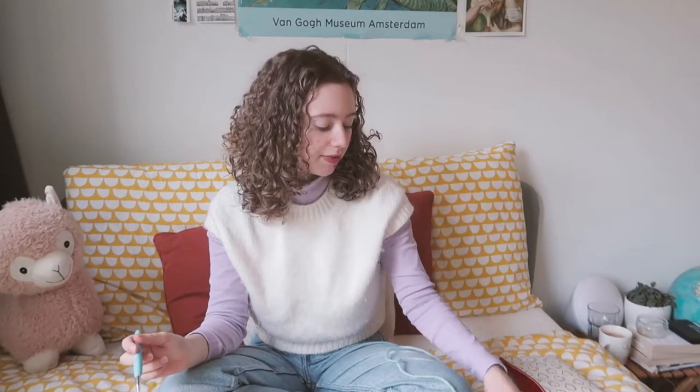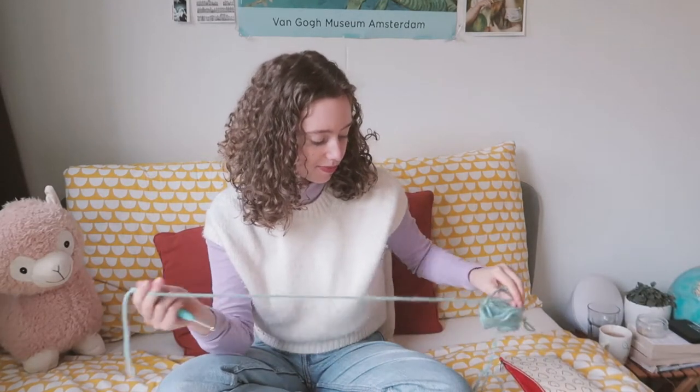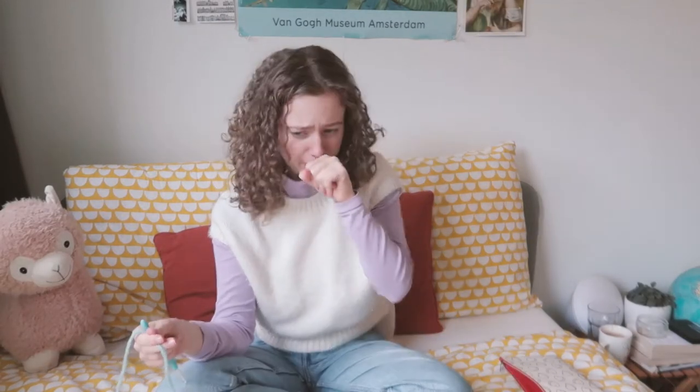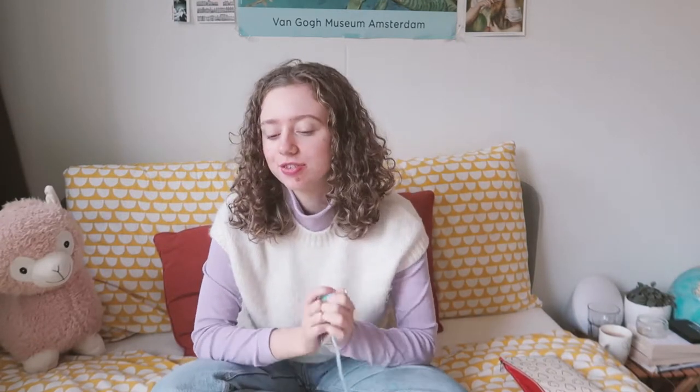I'm using a 6mm crochet hook and this yarn — I still have some leftovers from the beanie plus some new skeins. I'm going to start with the ribbing, casting on some stitches and working the ribbing in the round. While doing this, I'm going to listen to some Olivia Rodrigo live stuff.